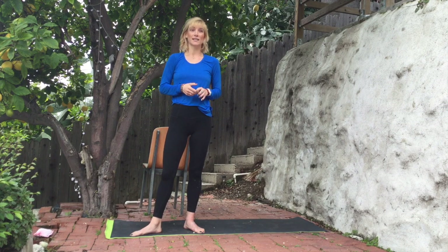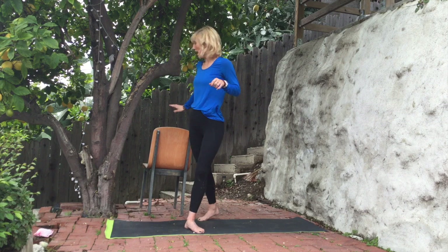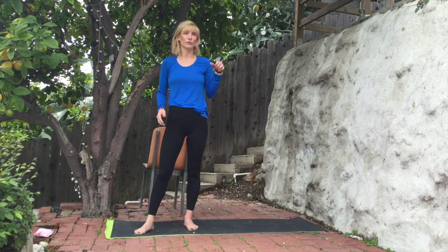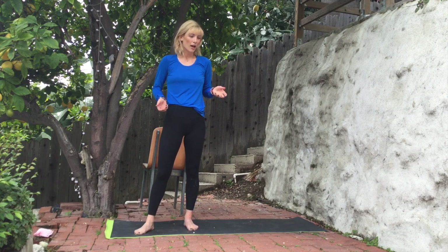Hi everyone, I'm Anastasia. Thanks for tuning in. We're going to do about a 45-ish minute sculpt class. At one point during the class, I'm going to ask that you get a surface. I have a chair ready. You can take your device and go to a counter or even just pop up against a wall — it's more for stability purposes. I'll let you know when that is; you don't need it right now.